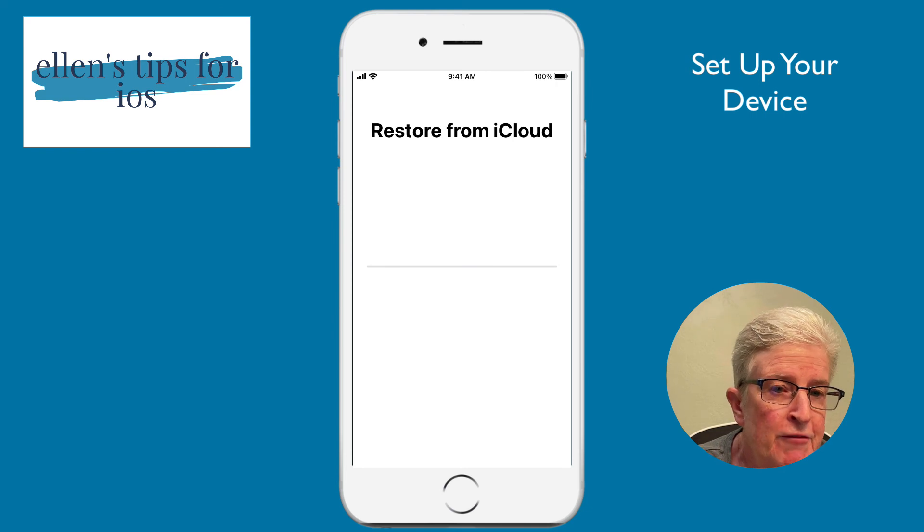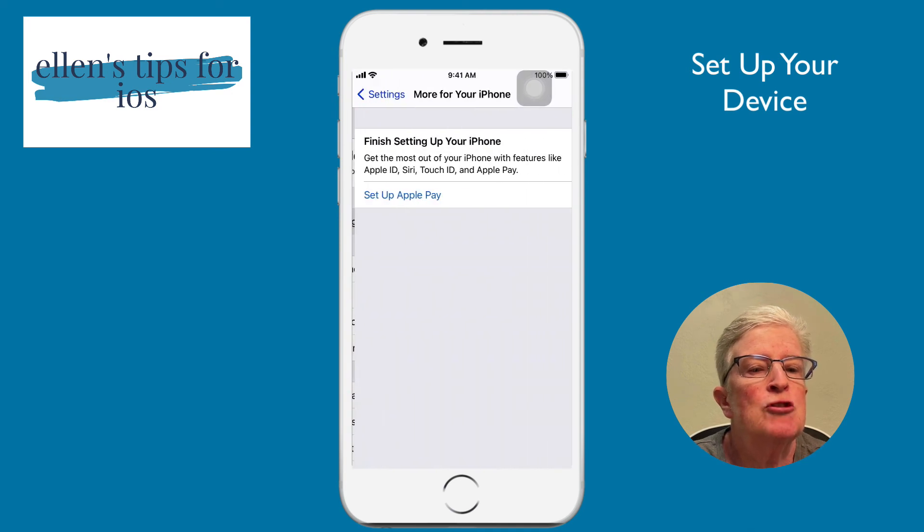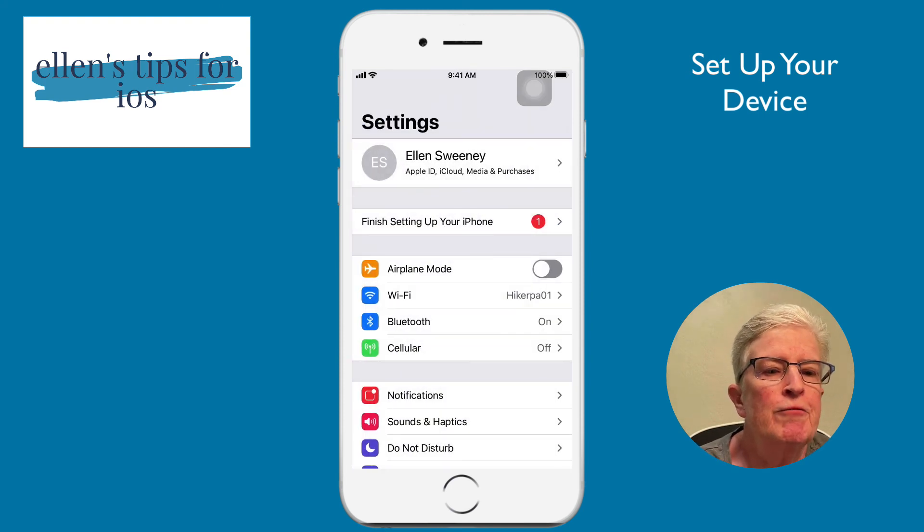My phone is now being restored from my iCloud backup. As you can see, it has been completely restored and there's a notification on Settings — it just wants me to set up Apple Pay, which I'll leave for now. If you have a lot of photos, contacts, or messages, it may take a little time to download everything. Just give your iPhone a chance, and all of your settings and data from your previous device should appear on your new device. That's it for this week's video — I'll see you next time.